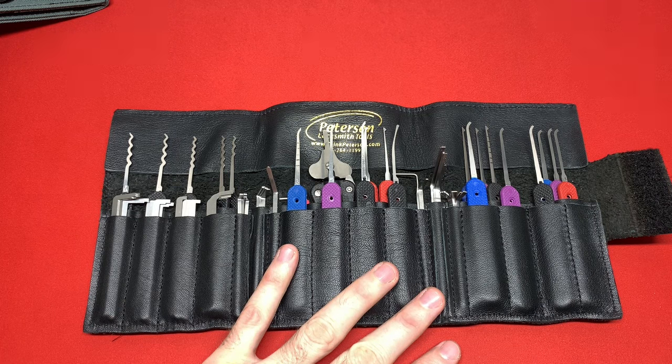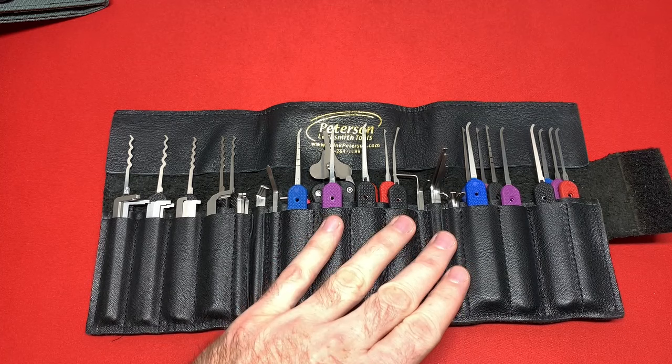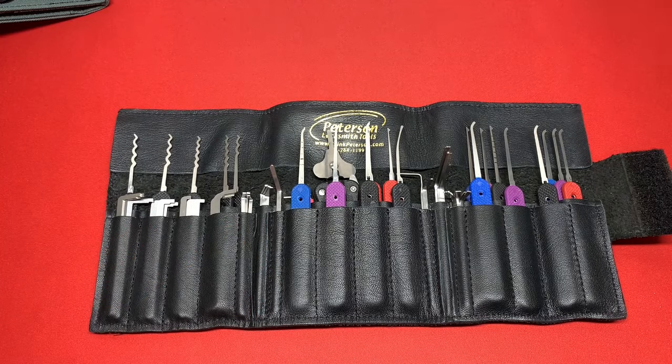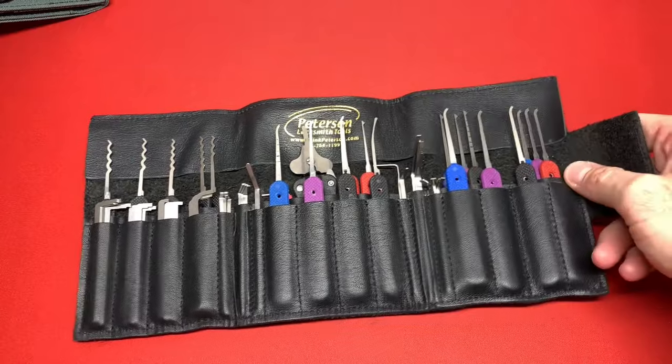I feel confident working all the way up to the locks I've worked up to, which is purple belt. I'm currently working on brown belt level locks. It's a mix of Peterson Manufacturing turning tools and Multi-Pick turning tools. This is my everyday go-to pick set — this is what I take with me to lock sport meetups.